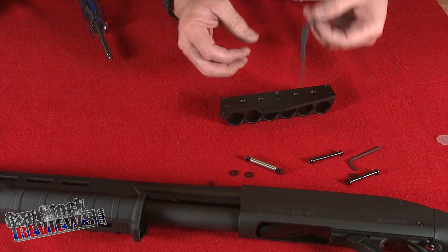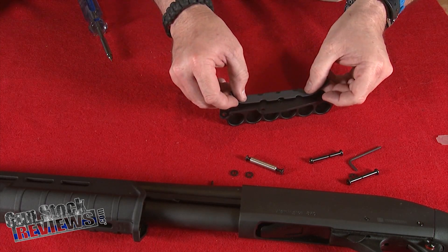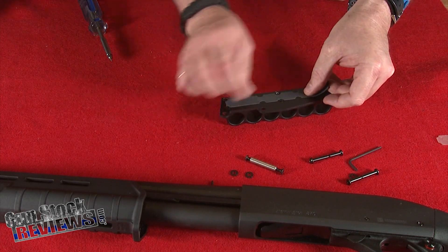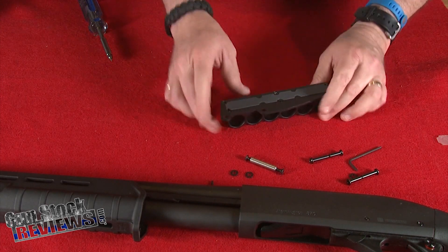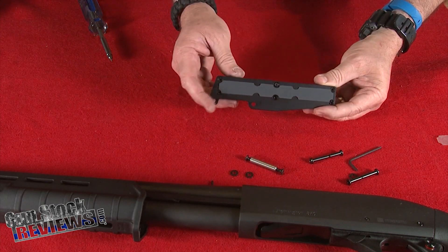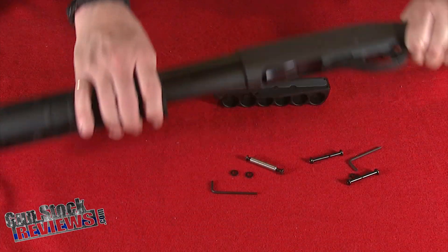You're going to install the gasket — there are six screw holes in it and notches that go between the screws. What this gasket is going to do is prevent the aluminum from scratching the surface of the shotgun or firearm.